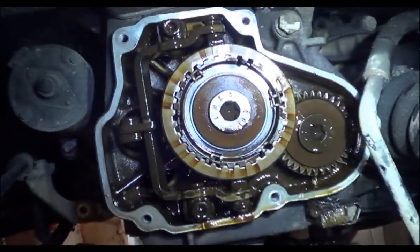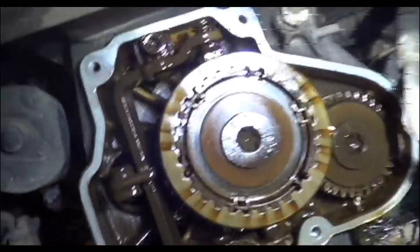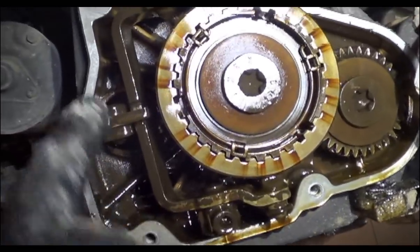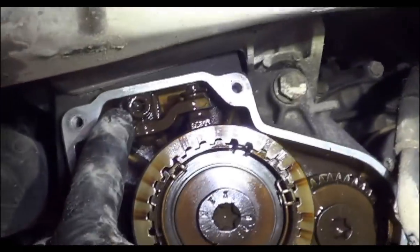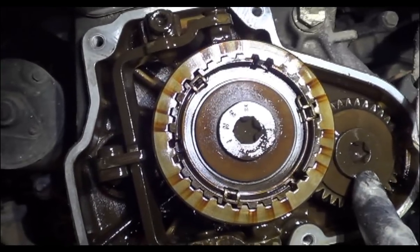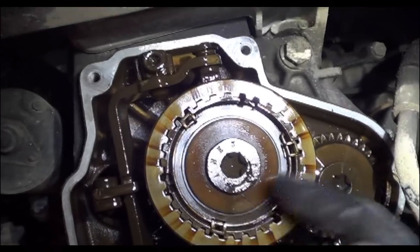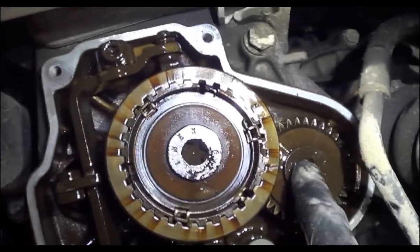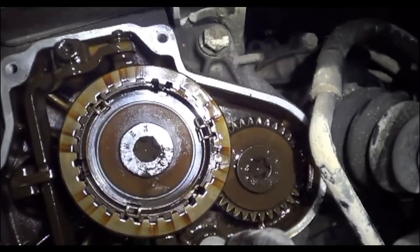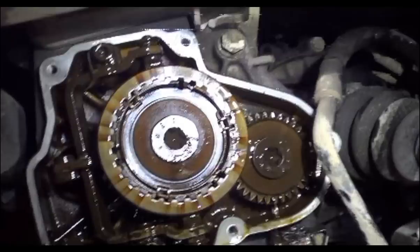Here's our fifth gear stuff. We'll be taking the fork off here, this bolt out of there, that bolt out of there, and that bolt out of there. These bolts will need to come out of the center. This comes off pretty hard sometimes, pretty stiff — sometimes the puller will chip the teeth off of here. So we'll keep going on it.